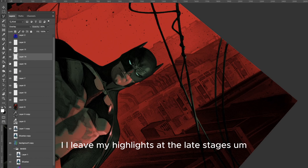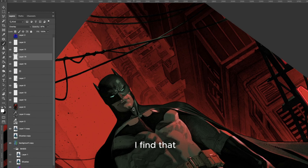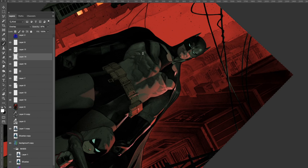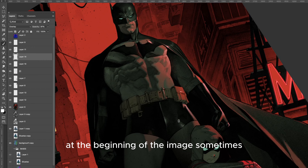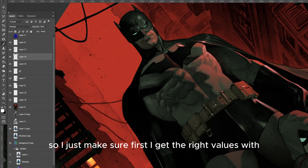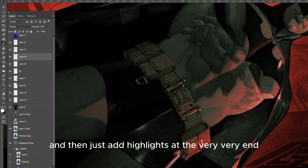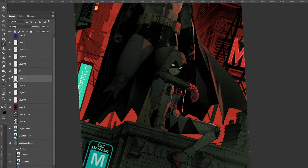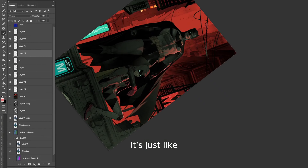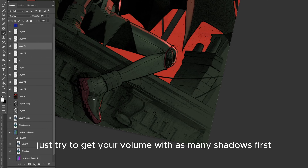I leave my highlights to the late stages. I find that going in with highlights too early sometimes just unbalances the right values. So I make sure first I get the right values with all the shadows, and then just add highlights at the very end. That's another rule I always try to follow — don't do highlights at the beginning stages. Get your volume with shadows first, then do highlights later on.